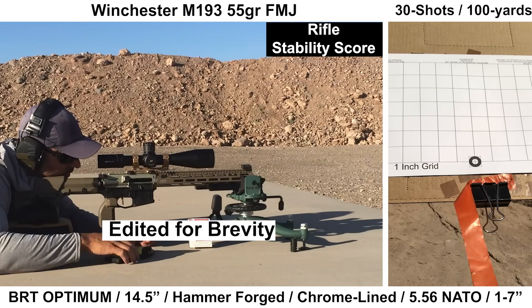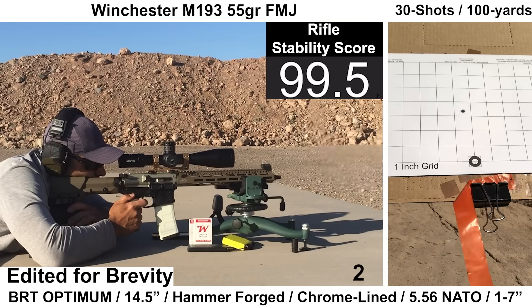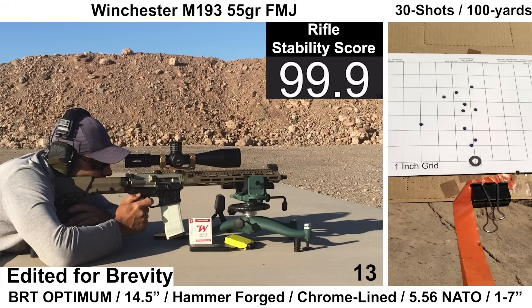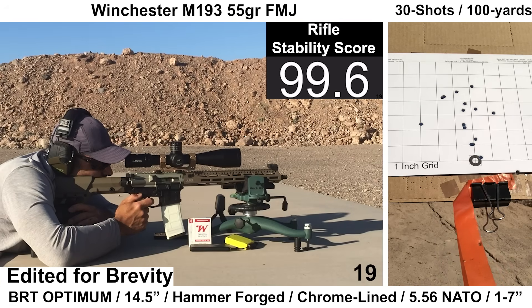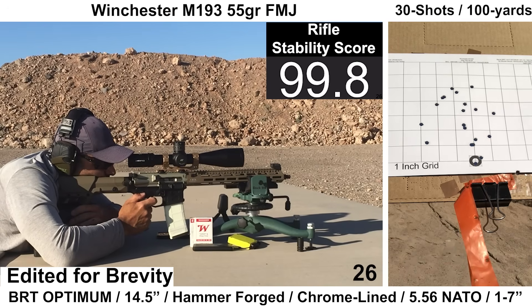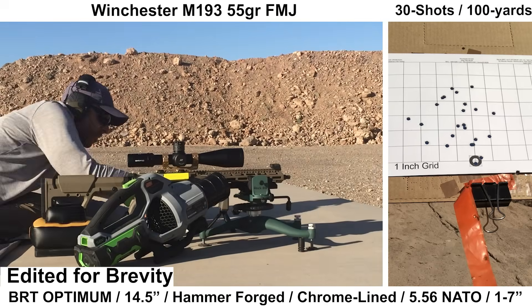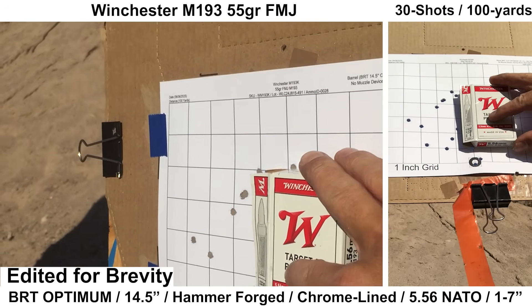Getting started with Winchester M193 — I don't expect this ammo to group well, but I include an FMJ load because that's probably what I'd be shooting most of the time through a Coldhammer Forge chrome-lined barrel. All the shooting felt fine on my end. Bolt carrier velocity felt fine, but brass was ejecting around 2:30 to around 3 o'clock. Wind was pretty calm for this group and the electronics picked up most of the shots.